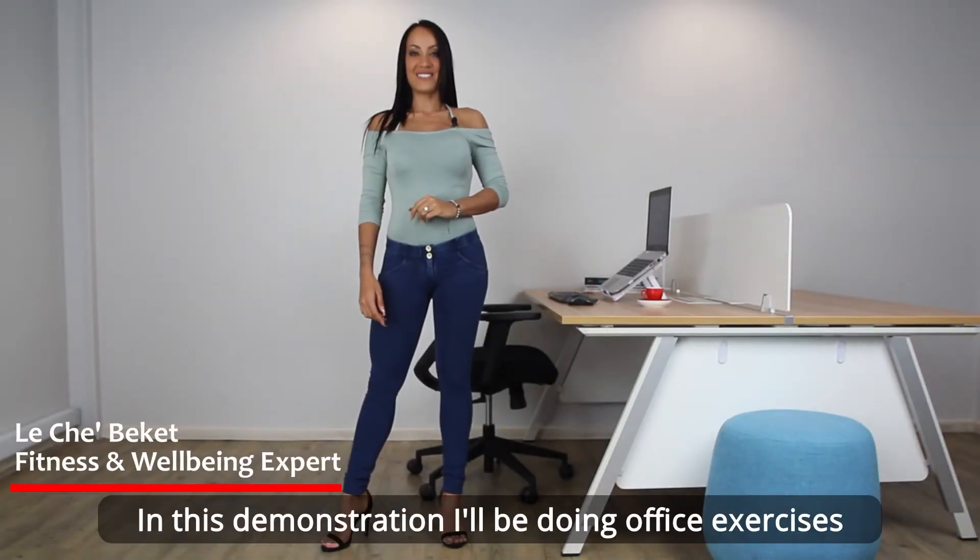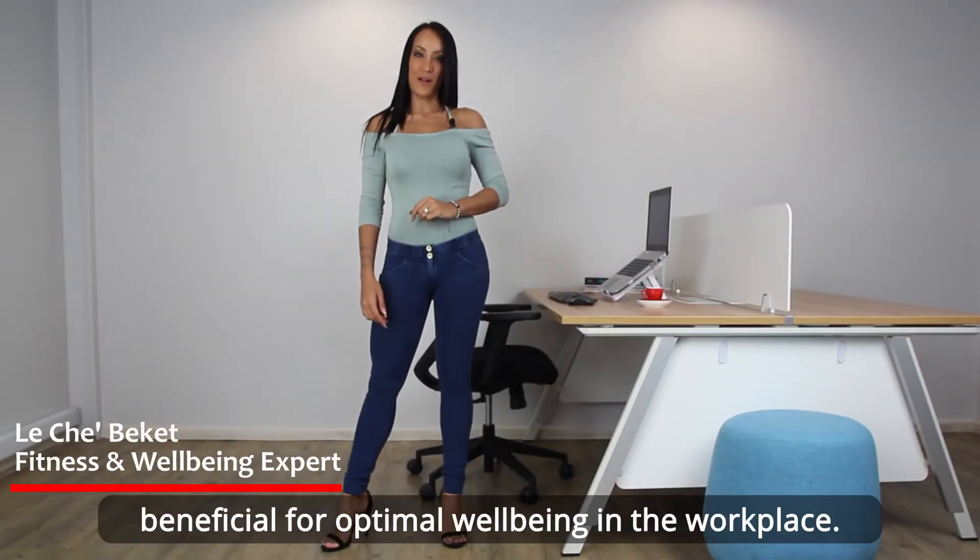In this demonstration I'll be doing office exercises beneficial for optimal well-being in the workplace.